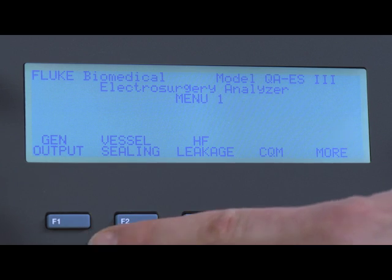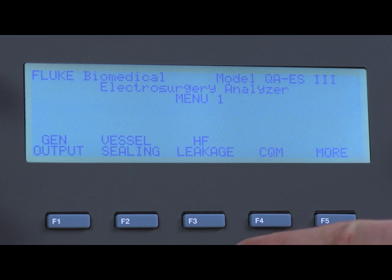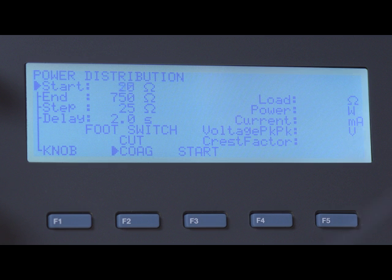The QAES-3 collects all measurements including vessel sealing, high-frequency HF leakage, contact quality monitor, and output power distribution in single or continuous mode. It also measures cut and coag waveforms with either monopolar or bipolar outputs.